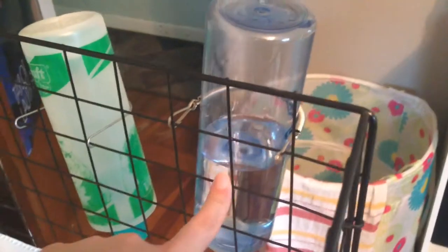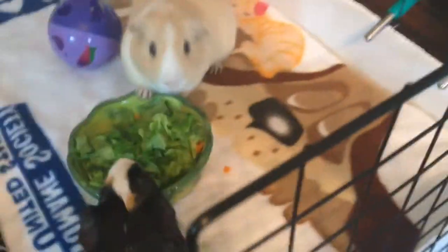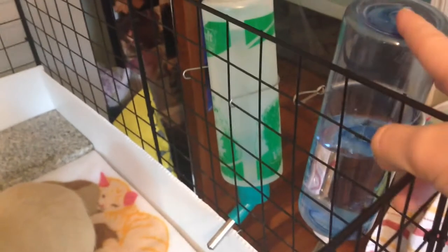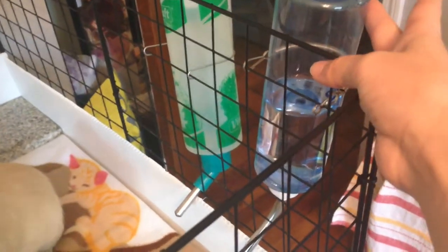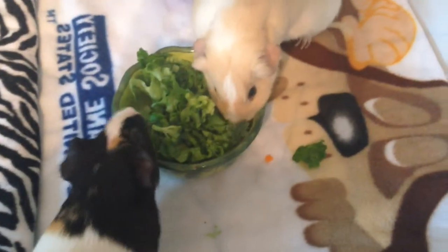I just cleaned their cage. I even scrubbed down the igloos and food bowl and water bottles and I refilled them. I only refill this one like halfway now because they prefer the other one a lot more and they really never drink out of this one. This one's just kind of backup in case they're fighting over one of them, but I didn't see the point of refilling it all the way to the top every single day when I'm just going to dump it out and then refill it.